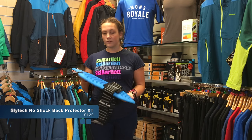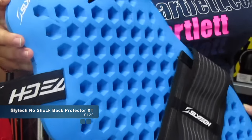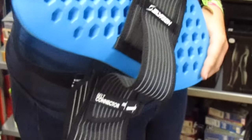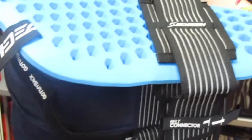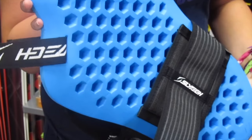This is a product review for the Slytec No Shock Back Protector. It's made with Slytec painted material. What's really great about this material is it's flexible when you're wearing it and it will mould to the shape of your back. They call it a second skin because it feels like just that — a second skin.